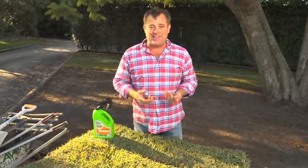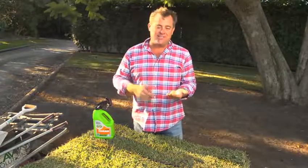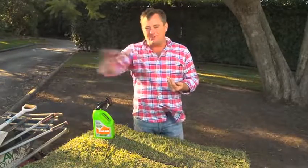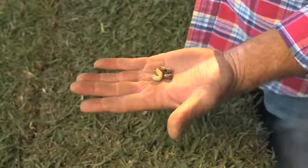Secondly, if you've got lots of birds in the backyard and they're picking the grass and making a mess, well they're just looking for this — it's one of their favorite foods. And thirdly, if you've got a well-watered lawn but it's really spongy, the grub's gone through and taken out the middle layer. It's not going to kill it, but it's not going to thrive either.